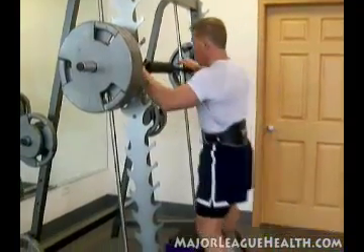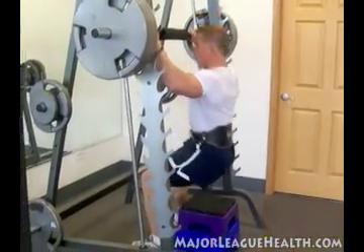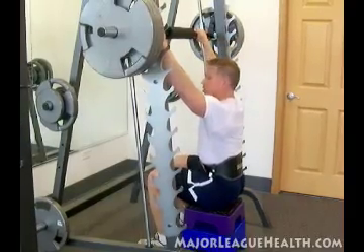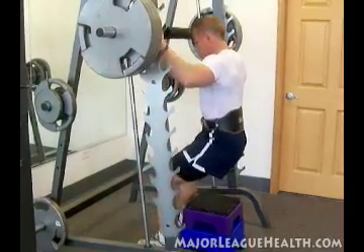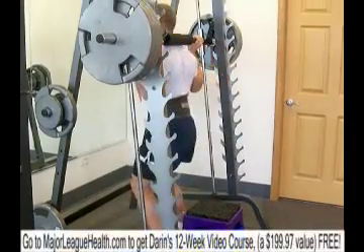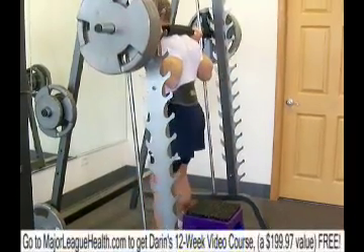Make sure that your box is just a little bit below parallel to the floor. That's about parallel to the floor, so all the way down here is just a little bit below parallel. Feet shoulder width apart. All right, here we go.